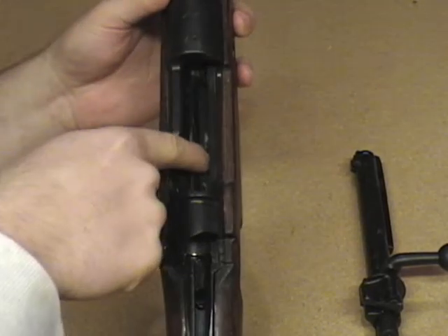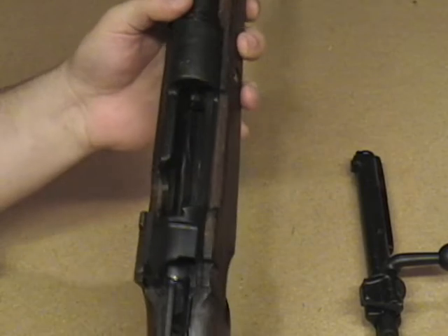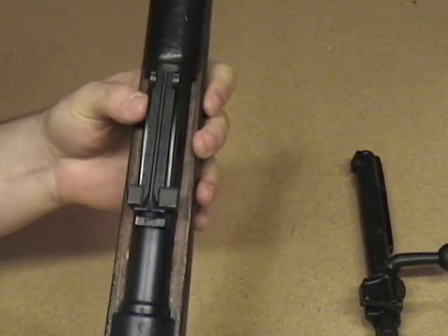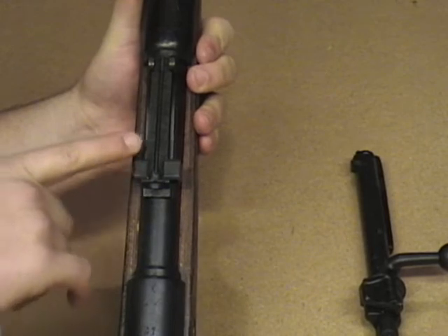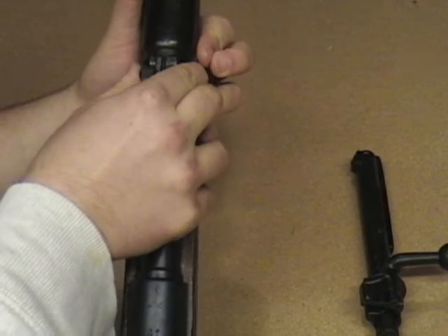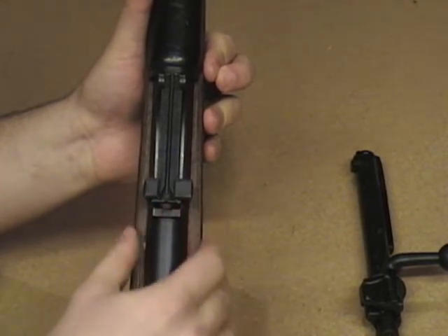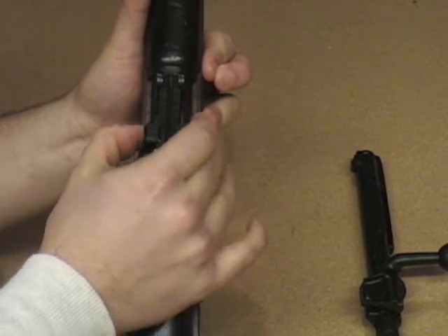Now you can see that we have the follower for the magazines right here. It is spring loaded, as you can tell. We have some insignia markings right here on the receiver. We also have the stock iron sights that came with the rifle. These are going to be good up to what they call 2,000 meters. I'm not sure if the rifle is accurate to that amount, but it is actuated by a push spring that locks in on each portion.